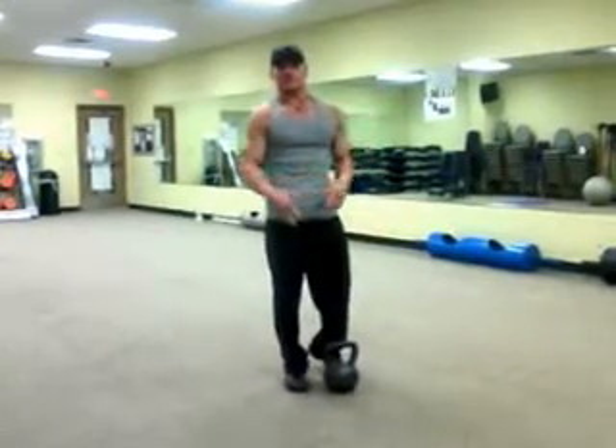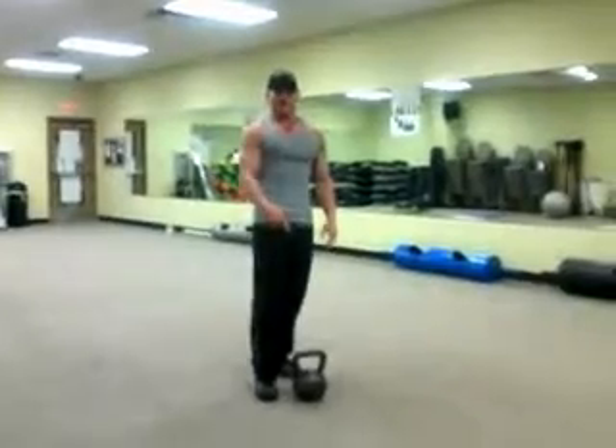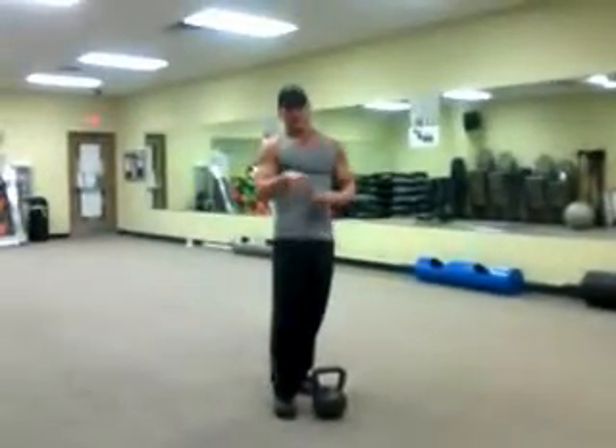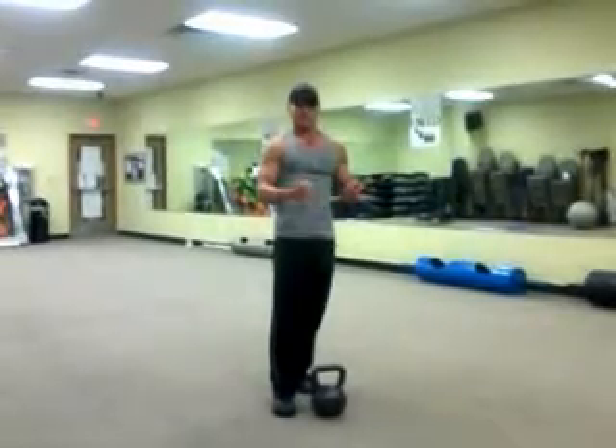David Beck here with Spectrum Fitness and Iron Cross Training to go over another workout tip of the week. We're going to be using the kettlebells again. We're going to do the clean, and we're going to add a couple other exercises with it just to kind of amp it up and get your cardio going.